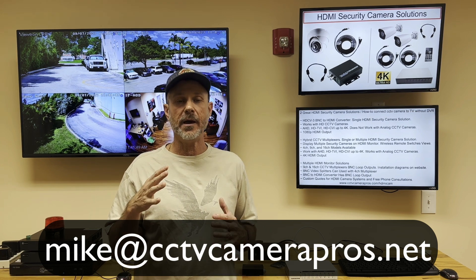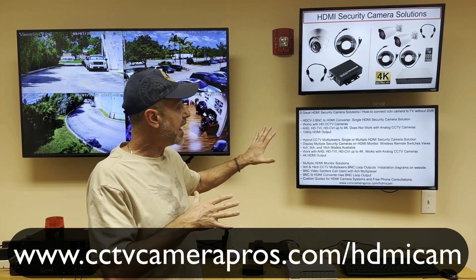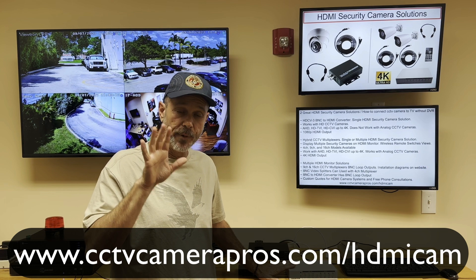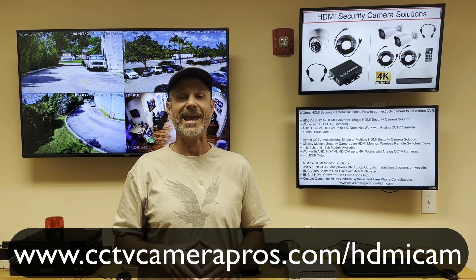If you have any questions about any of this, feel free to reach out to me anytime. I can be reached directly via email at mike@cctvcamapros.net. On our website, in addition to this video, I'm also going to post demo videos of both the single BNC to HDMI converter solution as well as our CCTV multiplexers. I'll put links in the blog post and in the YouTube description below. If you want to learn more and see the blog post with all the details, installation diagrams, and links to everything, please visit www.cctvcamapros.com/hdmicam. Thank you for watching.